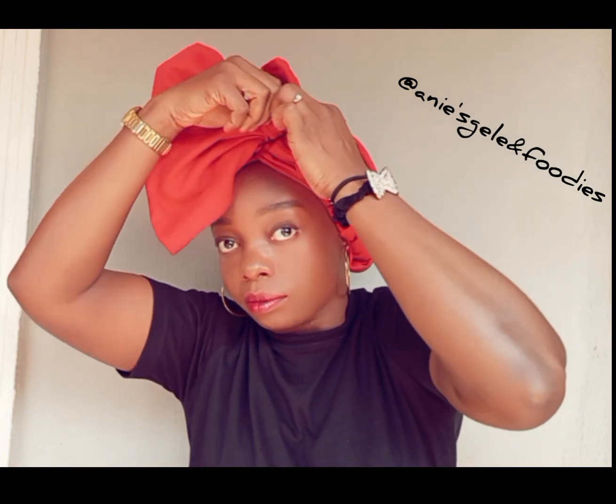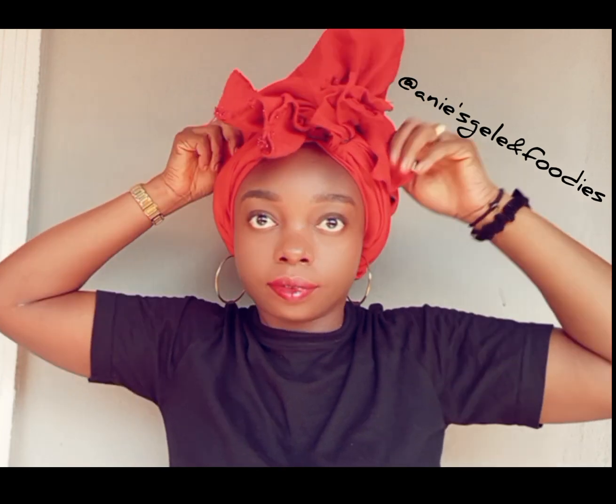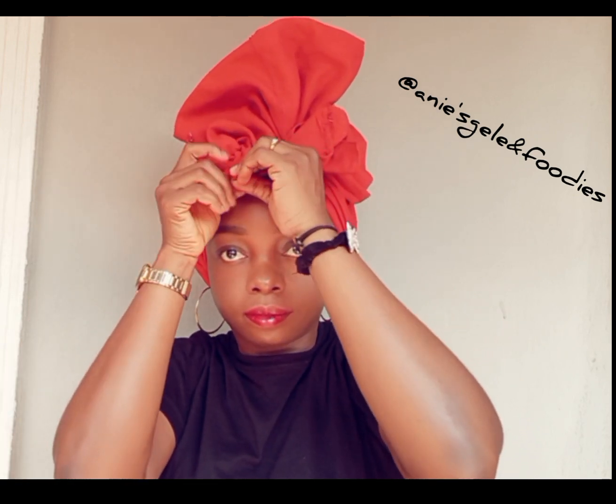If today is the first time you are coming across this video, please follow this page for more head wrap tutorials, and also help me to share this video and give it a like. Follow, watch, and like — thank you very much. I assure you that you are going to be learning a lot from this page.